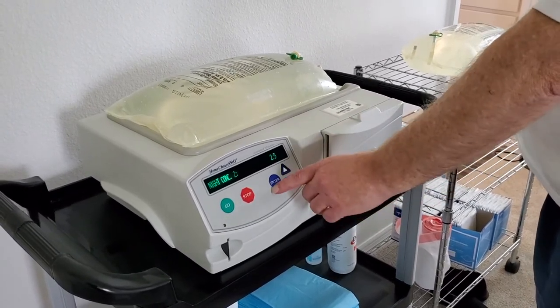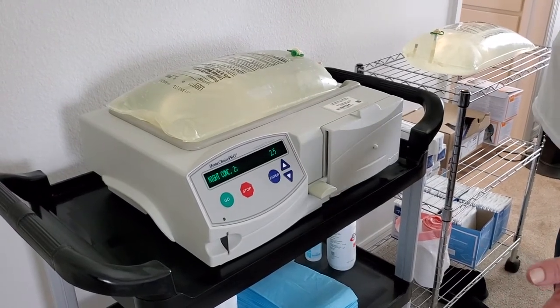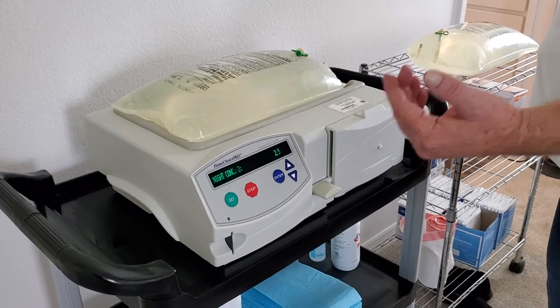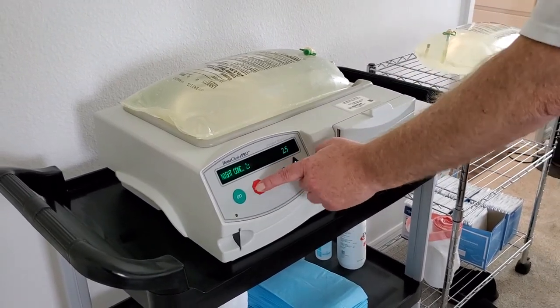I hit enter. I've programmed all my vitals and what I'm using for my solution. Now I can just hit stop.